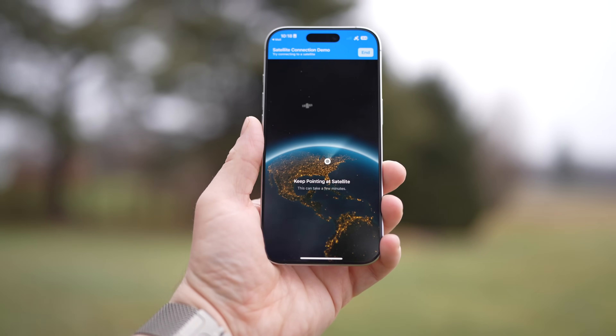It works well, with a big caveat: you must be in visible range of the satellite.